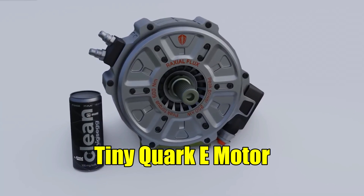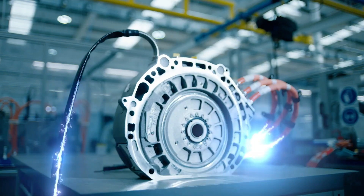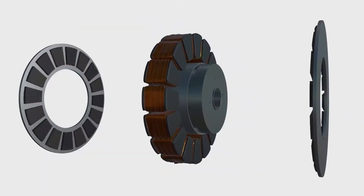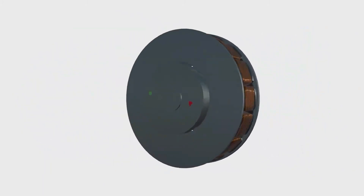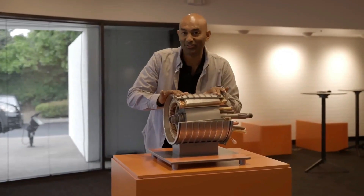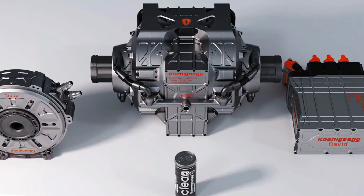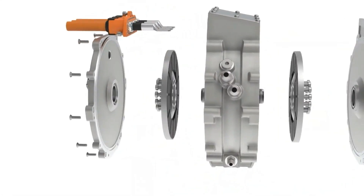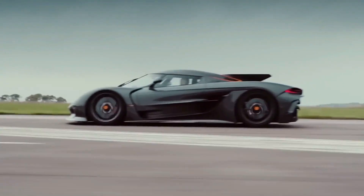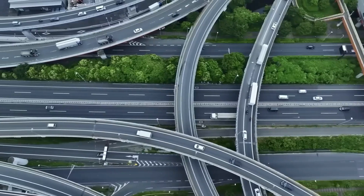Returning to the Tiny Quark E-Motor, the motor's exceptional power-to-weight ratio speaks volumes about Koenigsegg's prowess in lightweight engineering. Weighing in at a mere 30 kilograms, the Quark motor is lighter than the motors used in Tesla's everyday models. The motor's components incorporate cutting-edge materials, from the 300-series steel used in the shaft — known for its strength and lightness — to the rotor crafted from Koenigsegg's signature carbon fiber technology. Direct cooling not only enhances efficiency but also contributes to the motor's compact size.